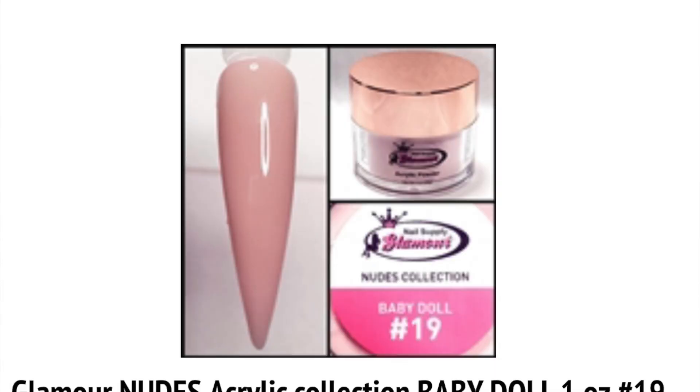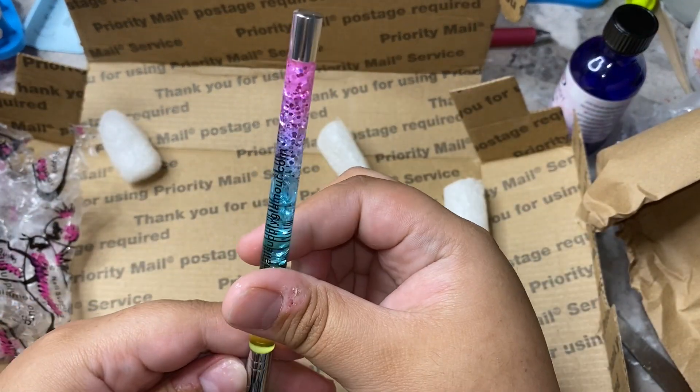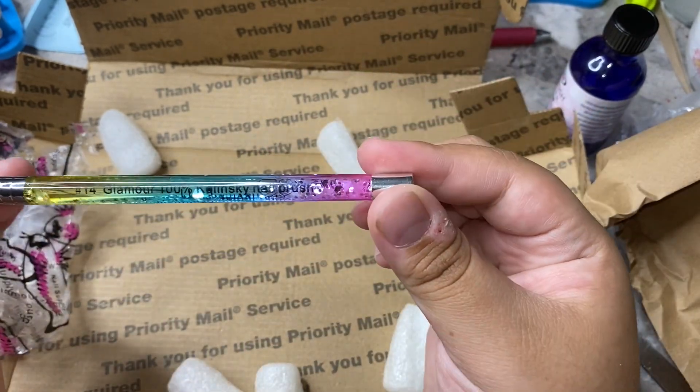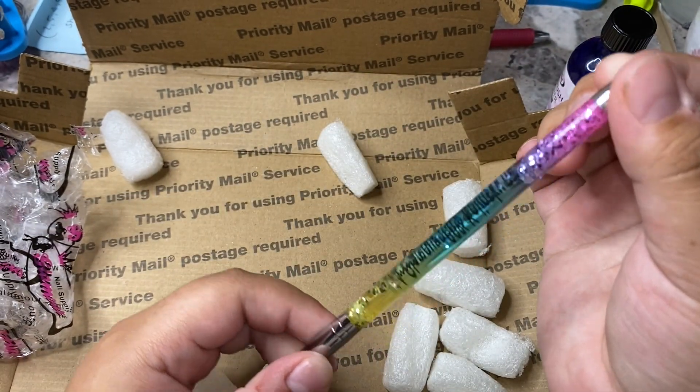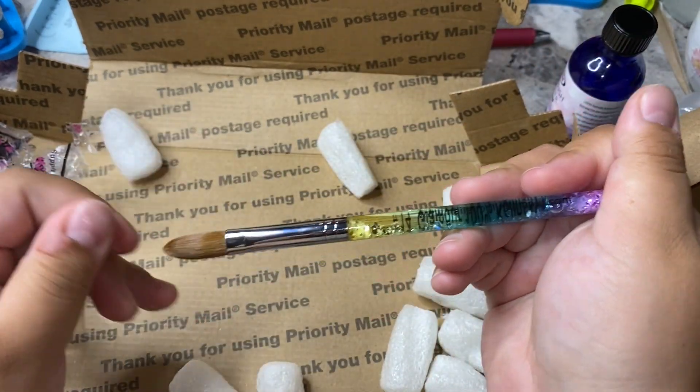It wasn't a lot of stuff but it was kind of pricey because of the brushes. The brushes are more expensive, but they are cheaper than Amazon, which is why I like getting them from there. I highly recommend it and I love them — they're so freaking beautiful, like I said, and really nice, amazing quality as well.